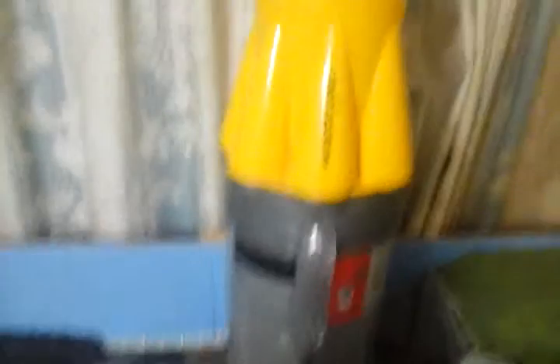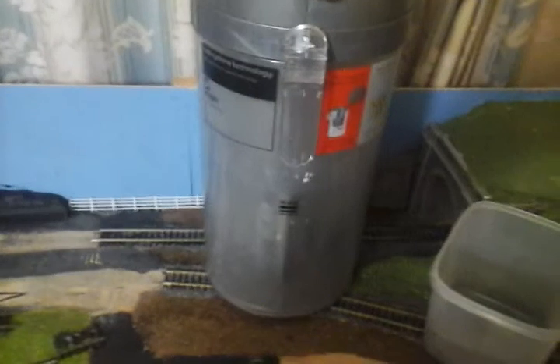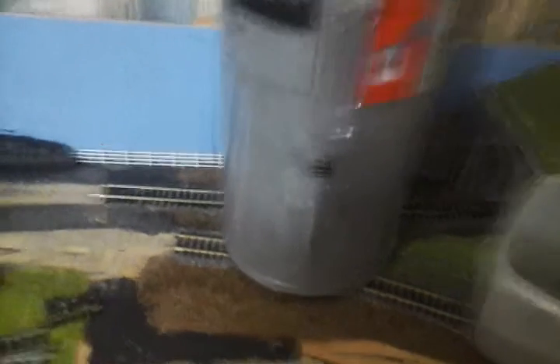A few loose sleepers in the bottom — we'll pick those out, that's fine. That is a Dyson. Other bagless hoovers are available. I've found it, for the way I do things, absolutely perfect for hoovering up mistakes and saving money by reusing items.